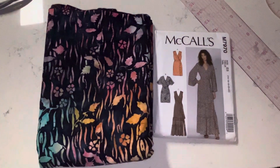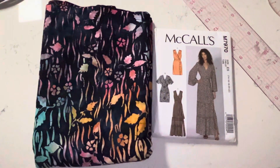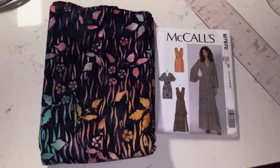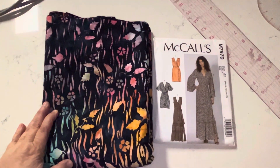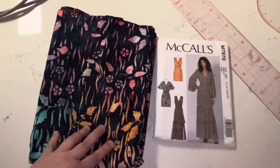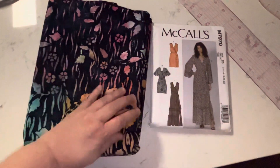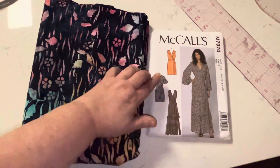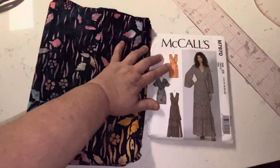Hi everyone, Maggie here. I just wanted to show you the next sewing project I'll be featuring on my YouTube channel. It's going to be this dress, pattern 7970. I'm going to be making it for my daughter. This pattern has actually been in my pattern box from last summer 2022, and I just never got around to making it.